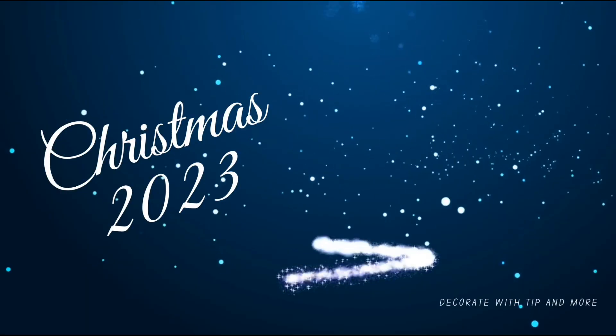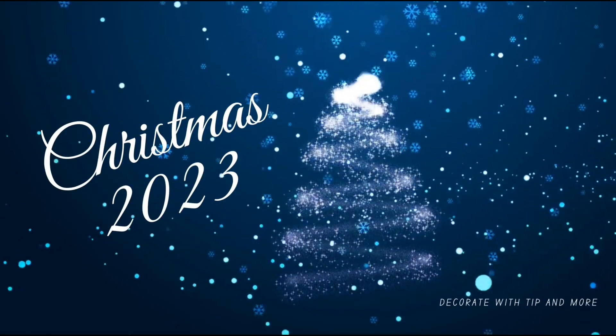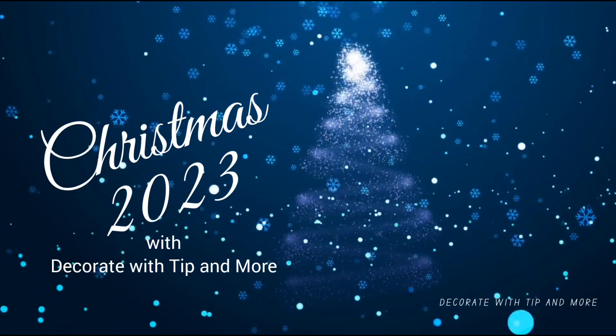Hey everyone, it's Terry over at Decorate with Tip and More. Today is our first Decorate with Us Christmas season 2023. We're going to change it up a little bit — we're doing our front entryway first. Usually it's our kitchen. After you see how I style my entryway, go see how the other girls are decorating theirs. I'll have their videos up in my feed.